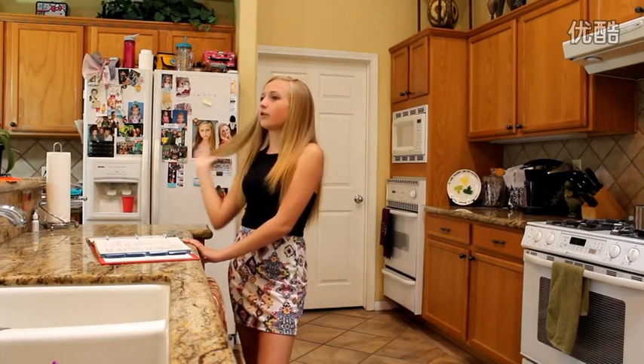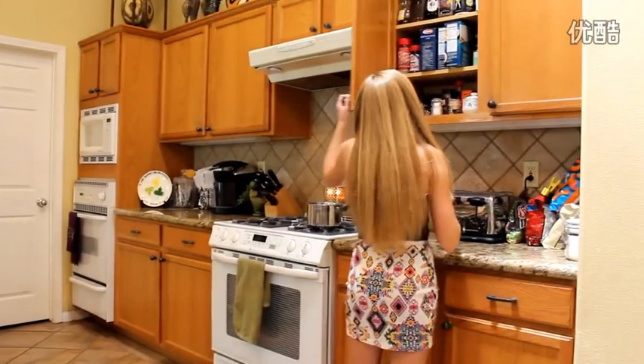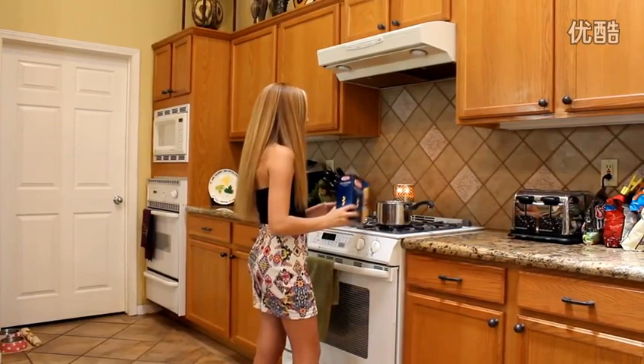The first thing we need is uncooked elbow macaroni. I really don't think we have one. I guess this — I don't even know how to say that, so I'm not even going to try — but these curly noodles are going to have to work. I already have my water boiling and it's not there yet, so we'll wait for that.